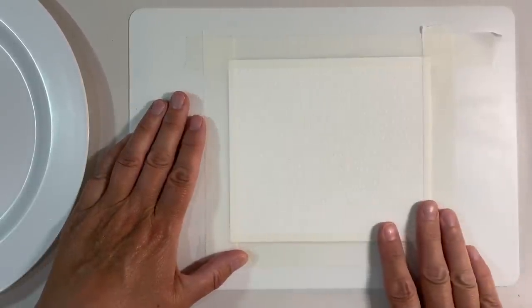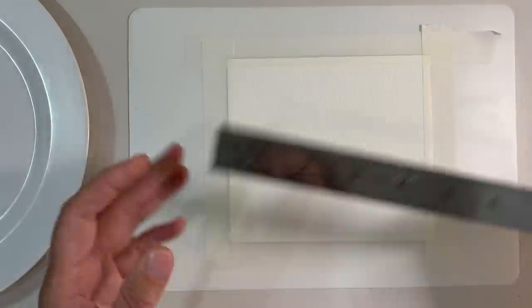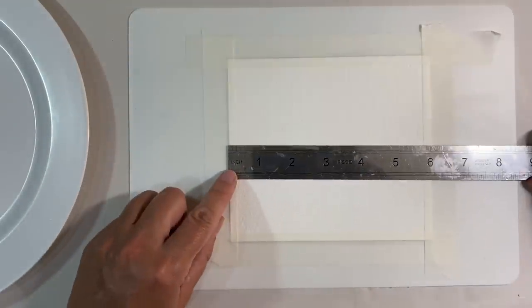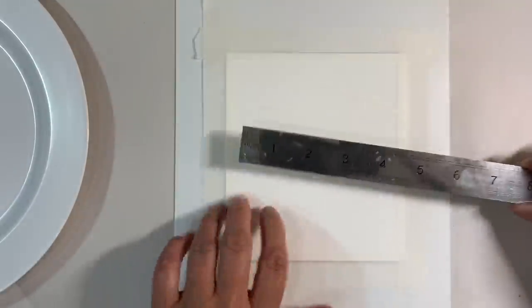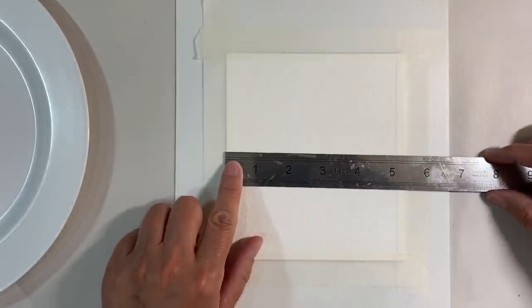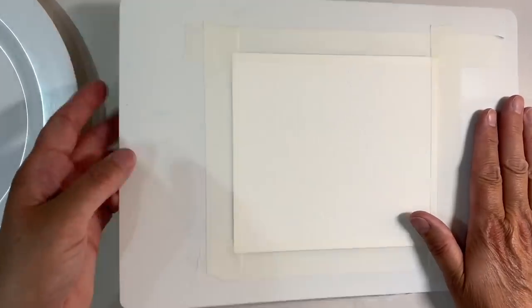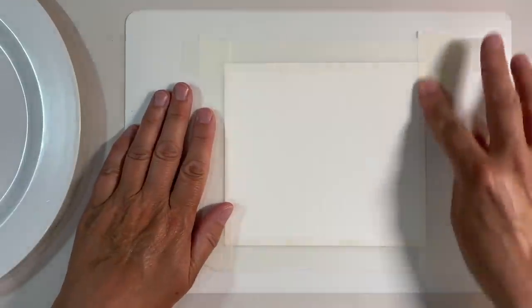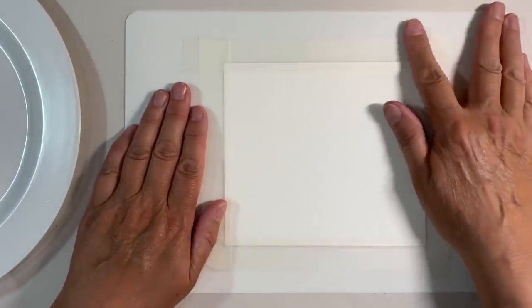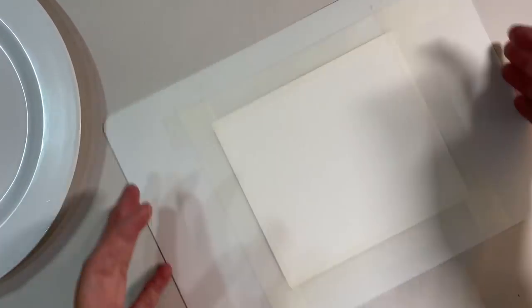I'm keeping mine fairly small. I've got this piece of leftover watercolour paper, leftover from the coins I was doing last week. It measures just under six inches by about five and a quarter. You can see here that I've taped it down to one of those plastic chopping boards using some masking tape.